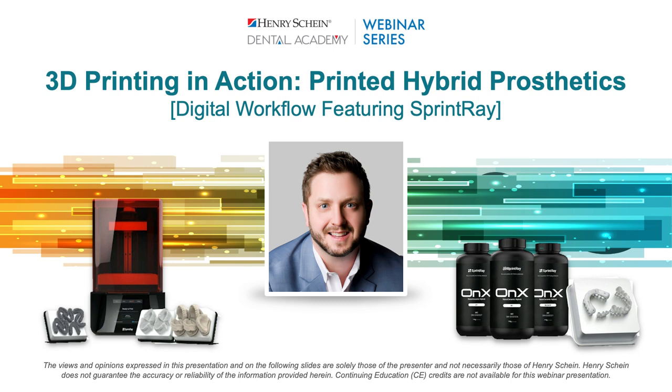A special treat tonight: afterwards, Matt Kunzler, a technology advisor with Henry Schein, will join us for a few minutes after the presentation to talk about next steps if you are considering a Sprintray 3D printer, and we will open up an additional Q&A session. Dr. Anise, welcome, and thank you for being with us tonight. I'll pass it over to you now.